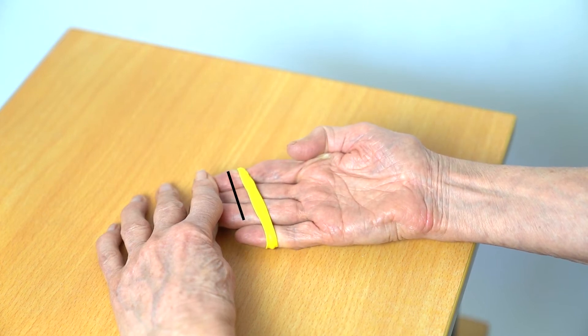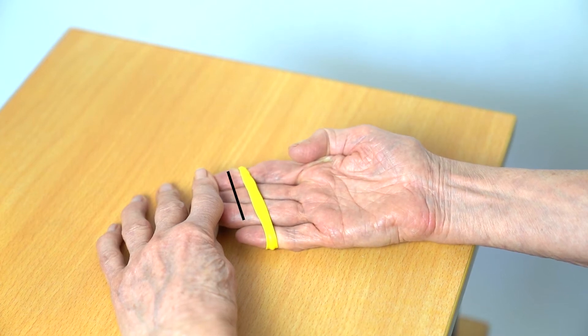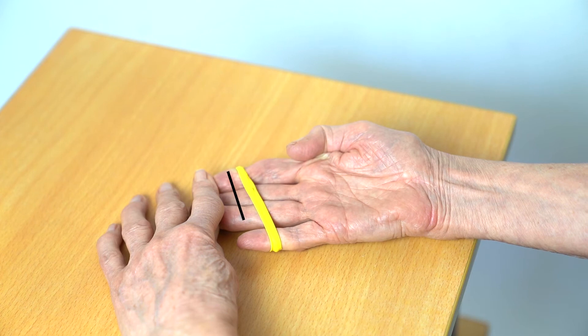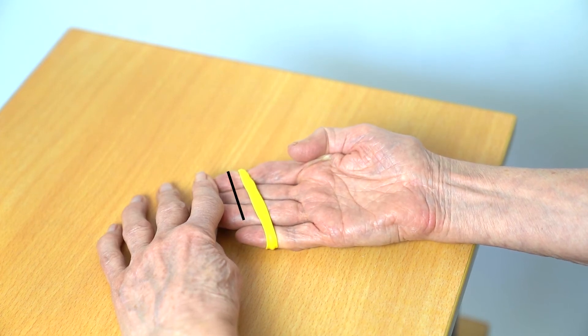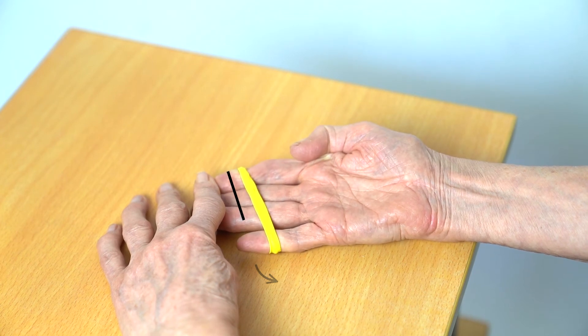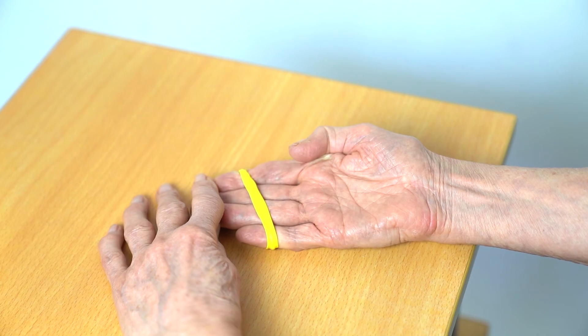Hold the other end of the band. Try to move your little finger away from your other fingers to create tension in the band. Return to the start position. Keep the movement smooth and controlled and do not apply so much resistance that the movement becomes strained or jerky.